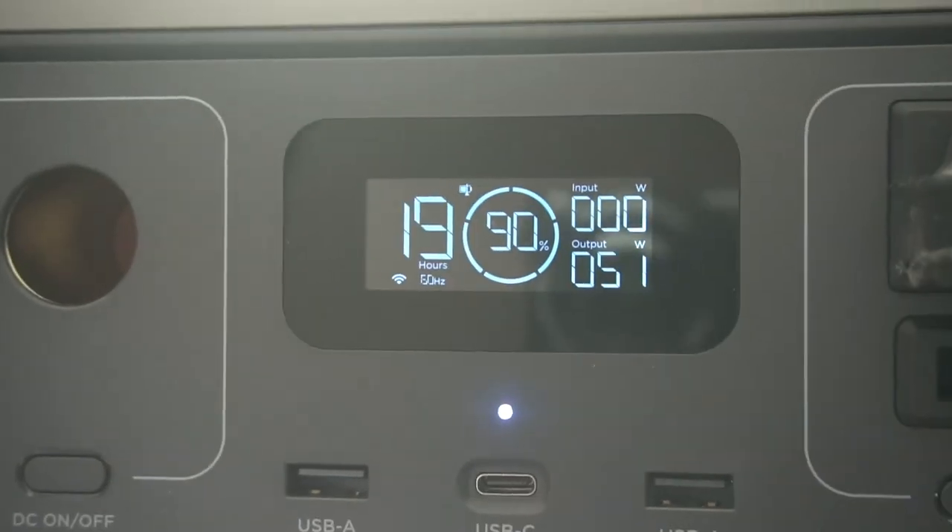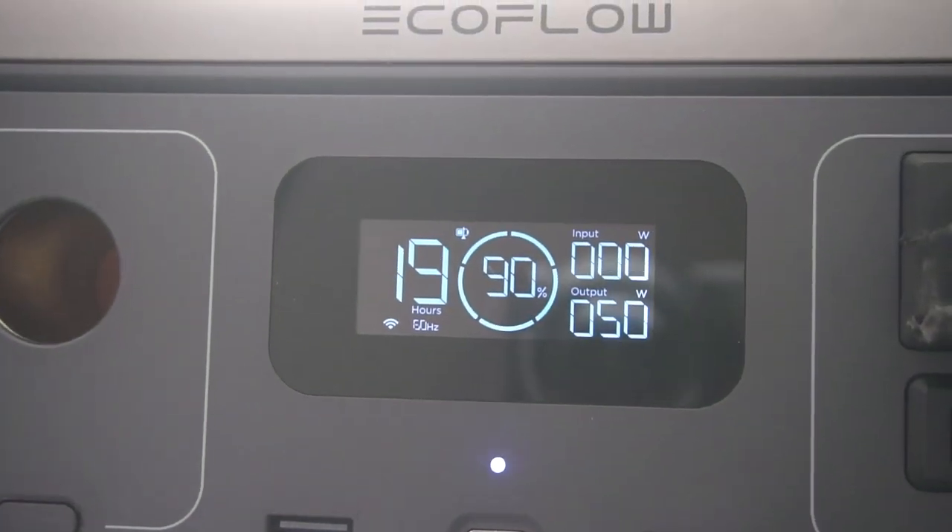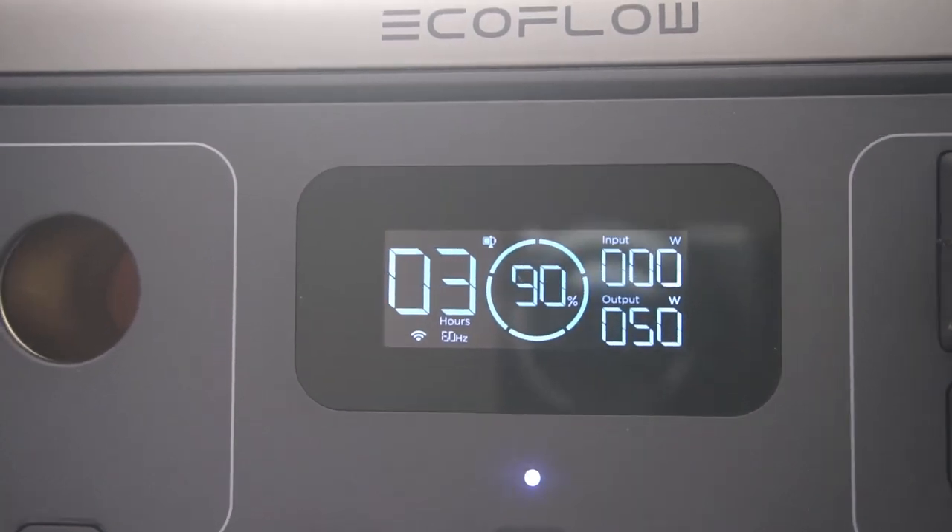Here I've got a light behind it. I'm powering the light on just so you can see what it's like on the display. You can see it's using about 50 watts of power, so doing this I could use it for about three hours.